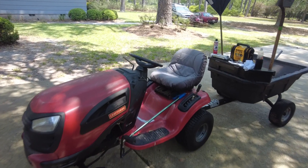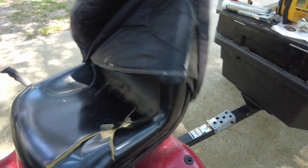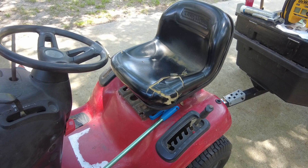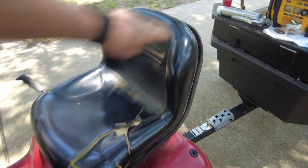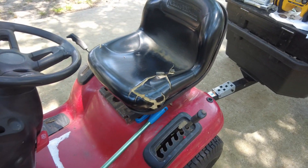This is my other lawnmower and when you get down to it, it's not much better shape. I ended up buying the cover because this seat is doing the same thing — it has come loose and it's all broken up.